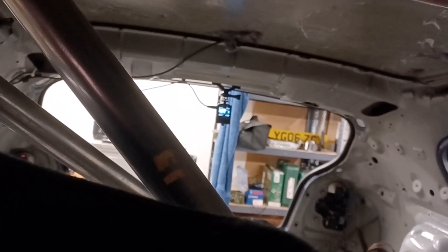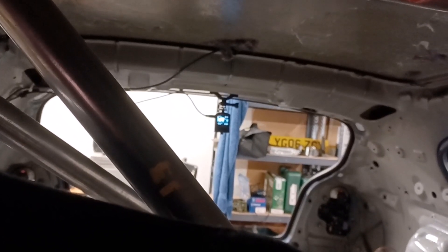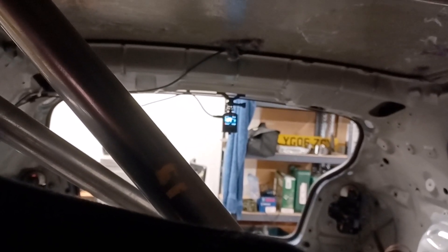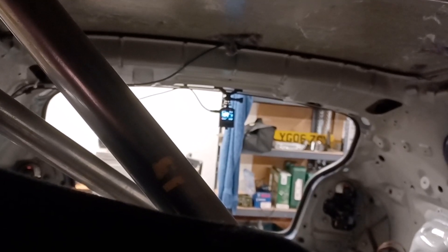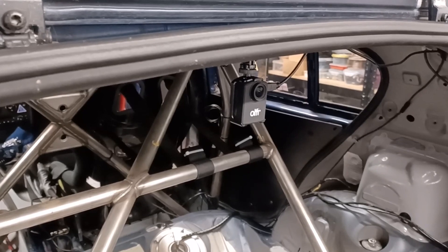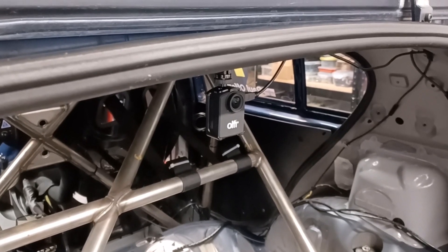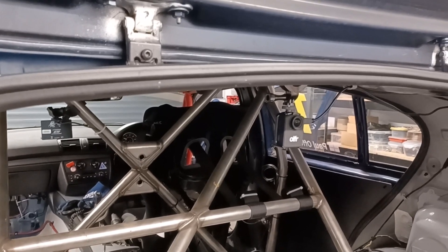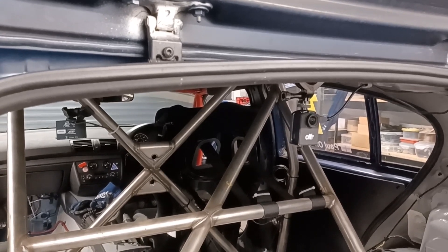I did have it set up so that it was my job to plug the camera in when I started to race, but of course I forgot. So this is a much better setup. Everything in the car is now completely automatic — I don't start the front-facing camera and I don't start the rear-facing camera; they all start automatically. As soon as I turn the ignition off, the camera stops — I think it's within 15 seconds, although you can program it to run for longer. I've got it set up so that it meets all the regulation requirements and also my needs for producing race report videos.